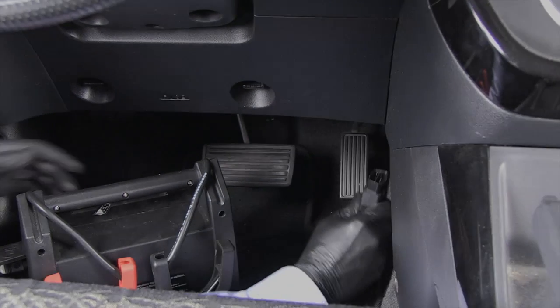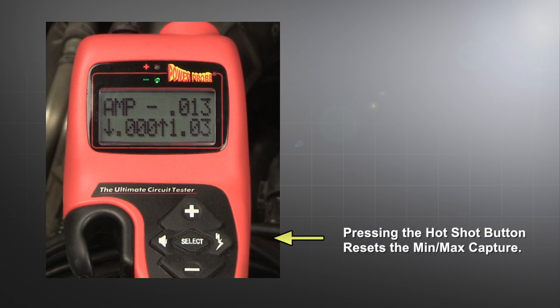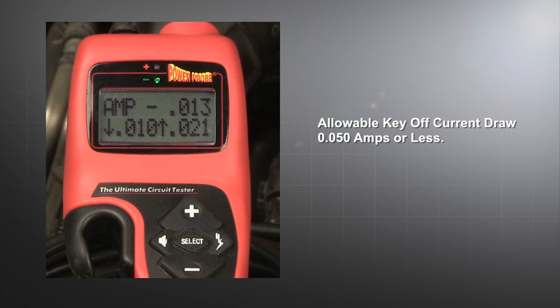Notice the green indicator light. This shows that the hook is completing the circuit and supplying ground. Now, disconnect the memory saver so that all current will flow through the hook and total amp draw is displayed. Pressing the hot shot button will reset the min-max capture. But be careful not to press any other buttons on the hook or you will turn it off and lose your battery connection and memory.